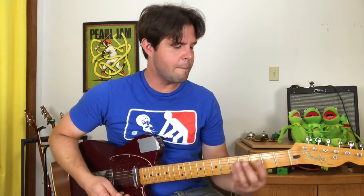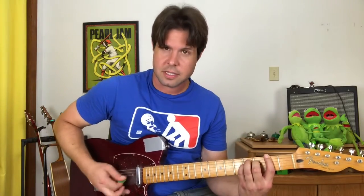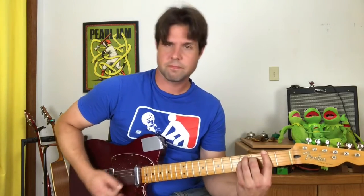Then we need F sharp major — not a bar chord here. We're going to do 2, 4, 4, 3, playing the low strings twice, followed by an up-strum emphasizing the open E and B strings, and then a regular old E chord.